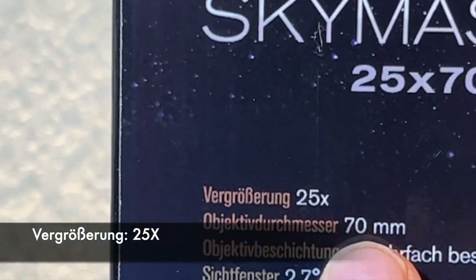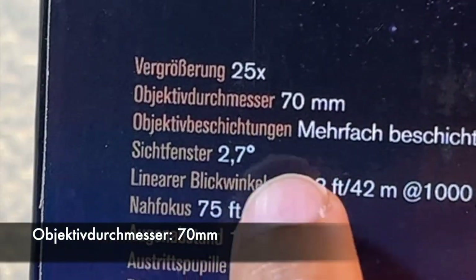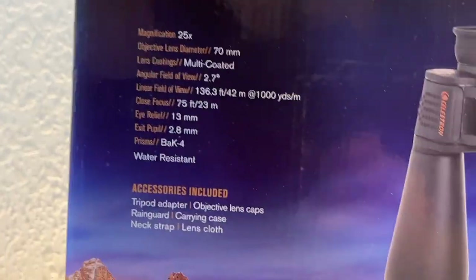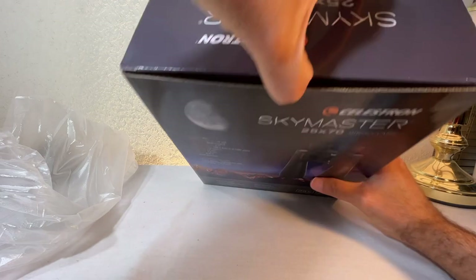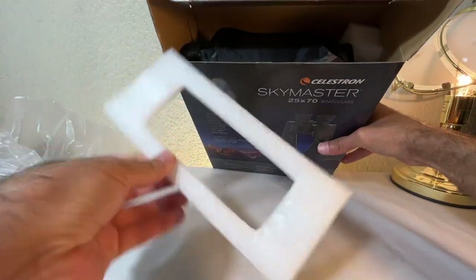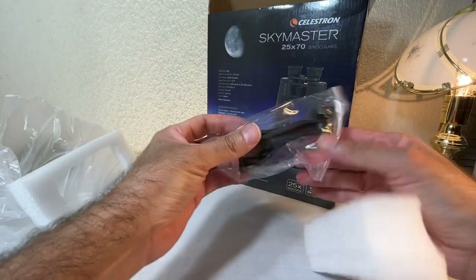If you look here it'll give you more information — again 25 magnification, I think some of this text is in German. The diameter of the larger lens is 70 millimeters, which is huge — the normal size is 50. Anyway, let's open it up.